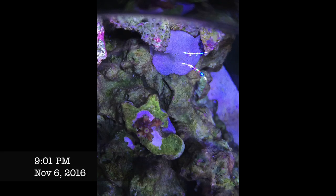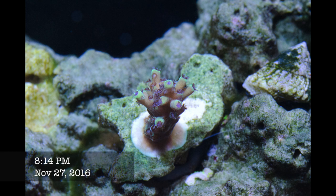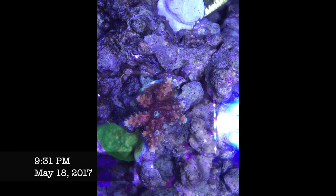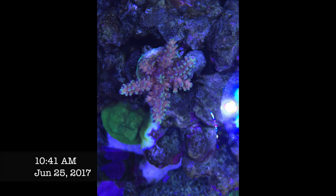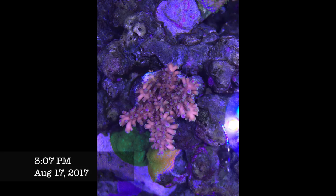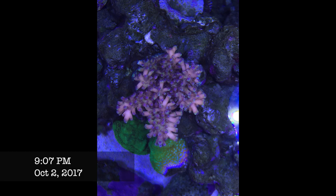Next is the Reef Raft Pink Cadillac — an expensive coral. I actually wish I hadn't bought it because it just looks like any of the other corals. It was supposed to have a pink body, green tips, and blue polyps, but it doesn't look as amazing as I had hoped. It has been growing pretty well though, sitting on the top shelf at 200 to 300 PAR, steadily branching out with thicker branches and basing out quite well.